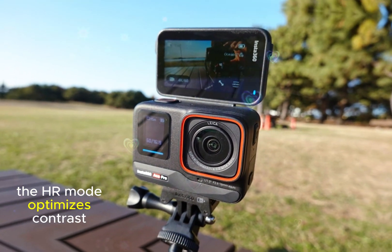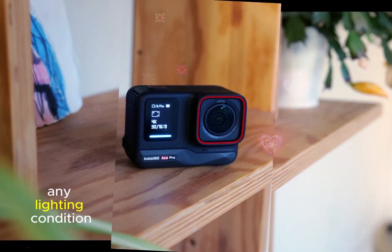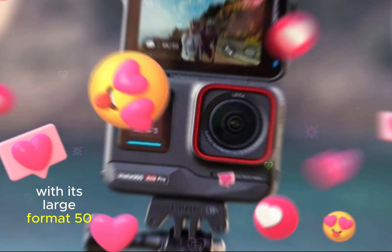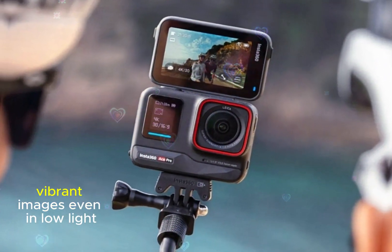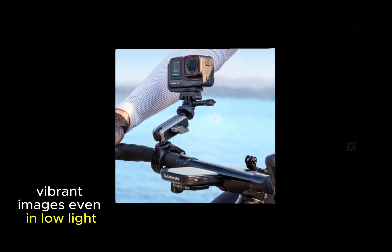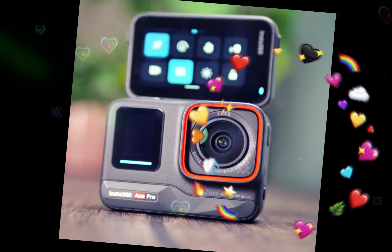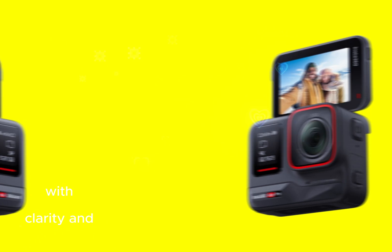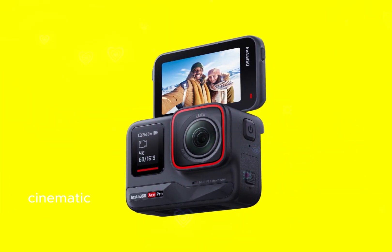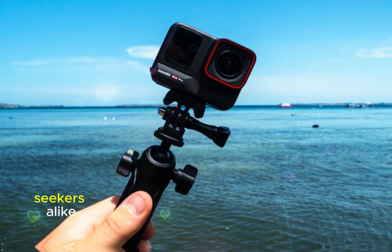The HR mode optimizes contrast and dynamic range for exceptional footage in any lighting condition. With its large-format 50MP sensor, the Ace Pro 2 guarantees sharp, vibrant images even in low light, boasting improved color accuracy, depth, and editing flexibility. This advanced technology empowers creators to capture breathtaking moments with precision, clarity, and cinematic quality, perfect for filmmakers, photographers, and adventure seekers alike.